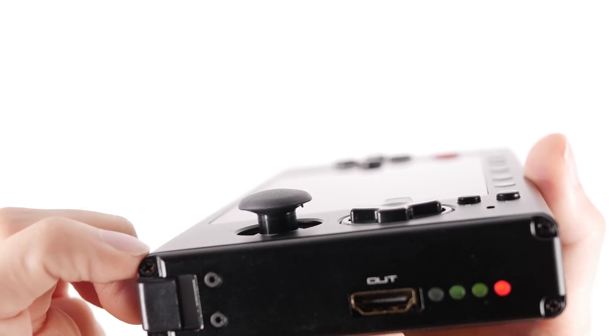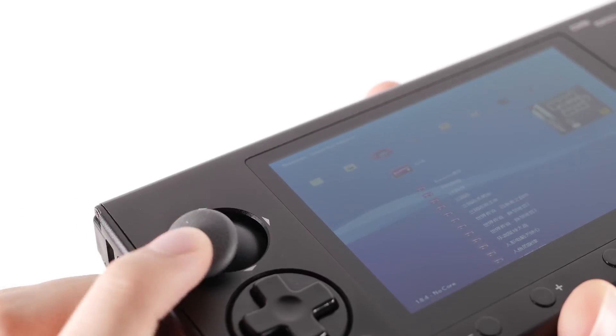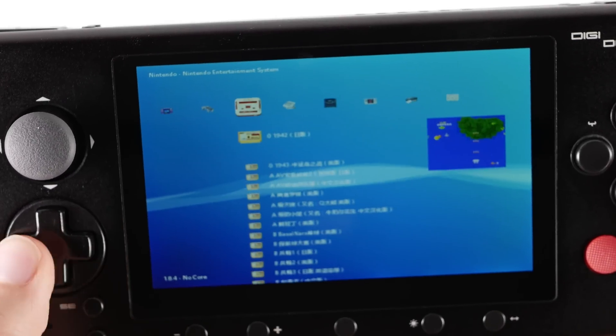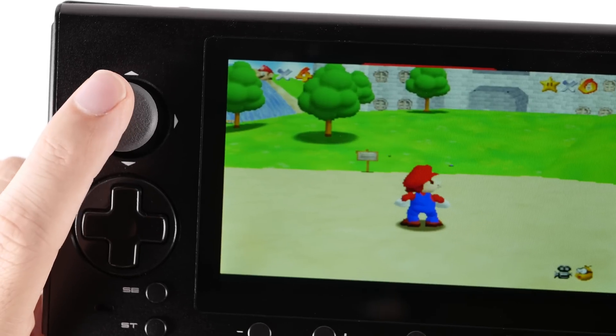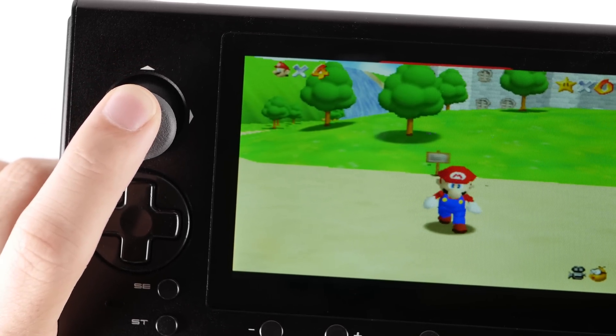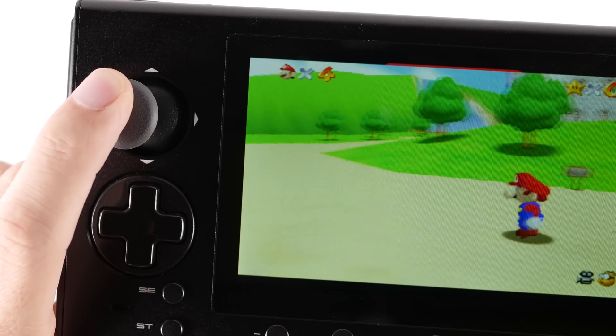Beyond supporting L3, I wanted to make sure that this functions as a real joystick, and one of the best ways to show that off with the board that comes with this is to fire up a copy of Mario 64 to check the input. As you can see, the stick correctly responds to input in the way that you'd expect, especially if you grew up playing this game on official N64 hardware.